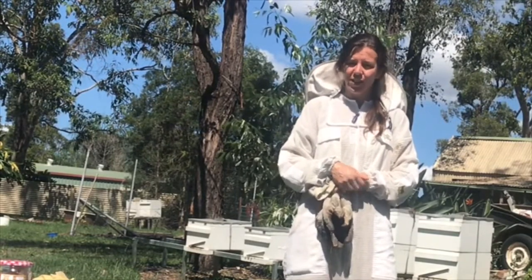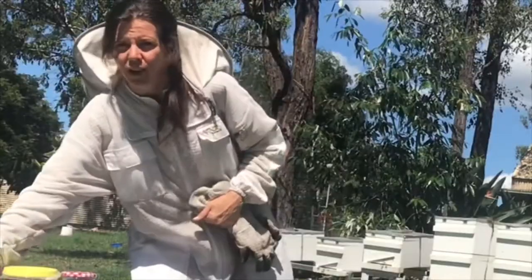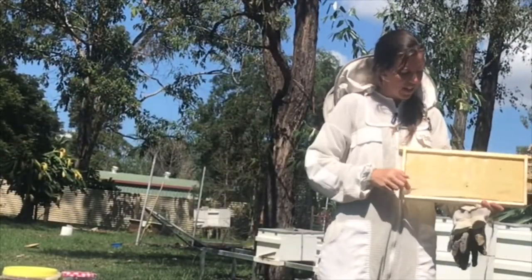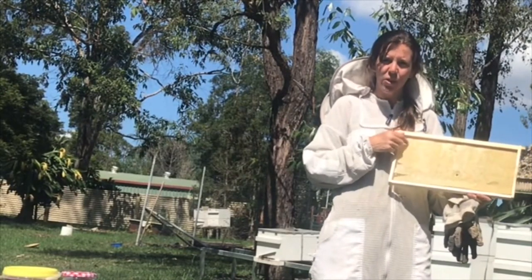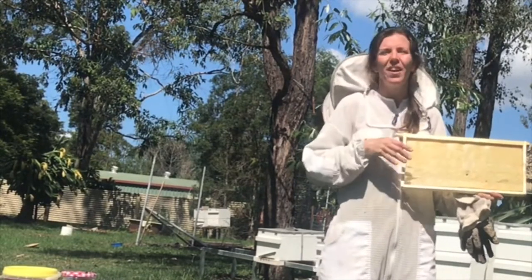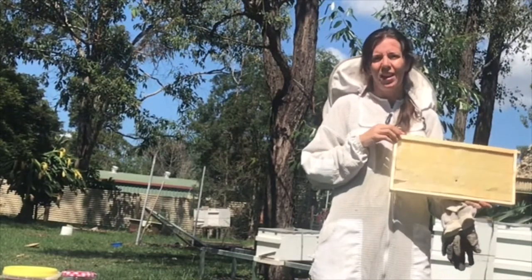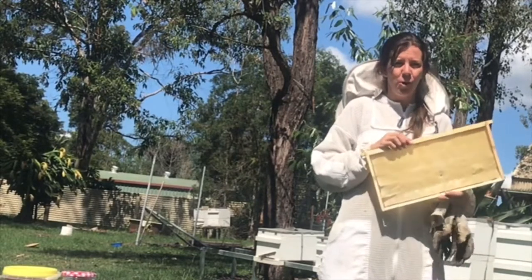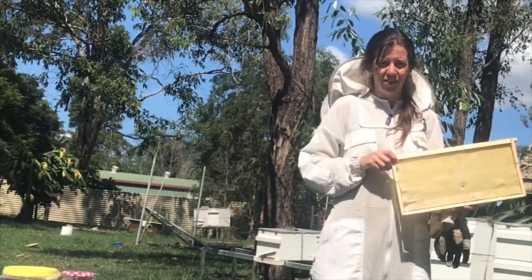Then they store it inside their honeycomb. Inside the hive there are frames like this and they draw out little hexagon shapes to store the honey in. At that point they get their little wings and beat them as fast as they can to get the water content down to between 15 to 18%. Then you have ripe honey — ready for the bees to eat and for beekeepers to take out and eat as well.